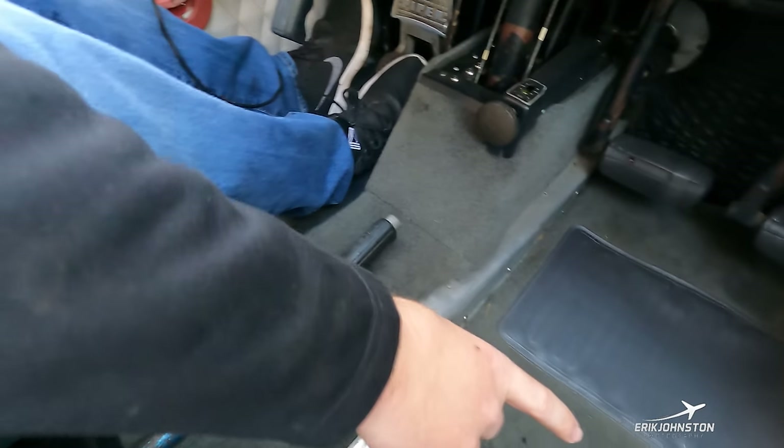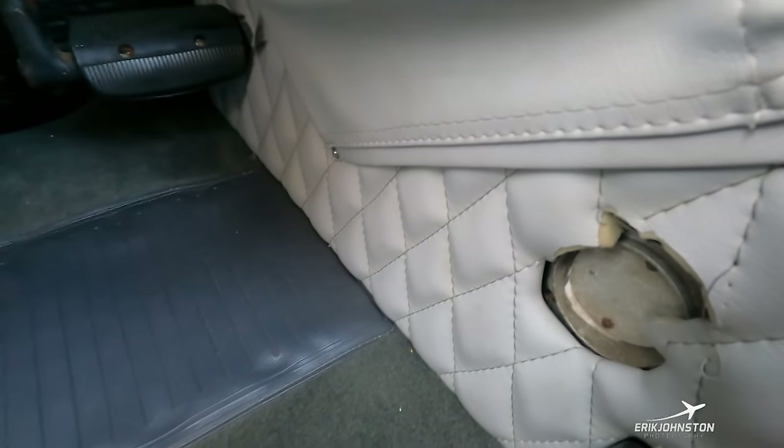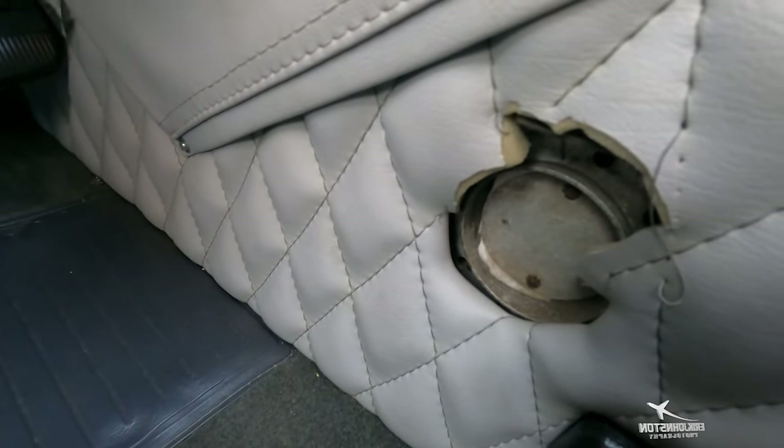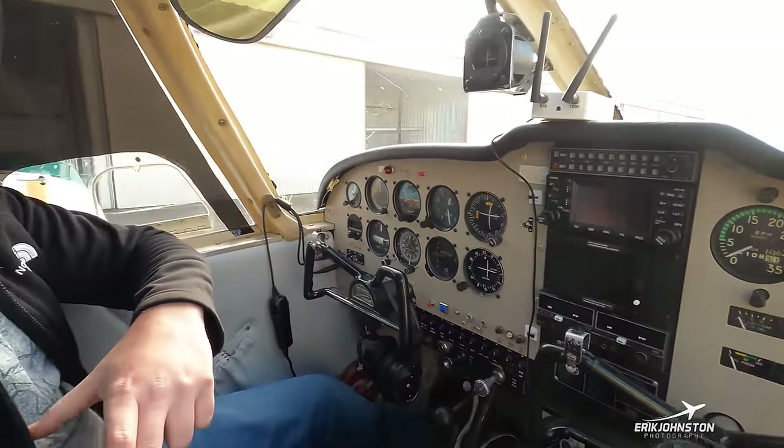On the co-pilot side there's another way to input cooling air into the cabin with a knob they can shut off or open all the way. The rear seats also have their own cooling air vents — four total vents, two in the front and two in the back. At roughly 125 miles per hour cruise speed, we're bringing outside air from the leading edge of the wings into the cabin through all four vents.